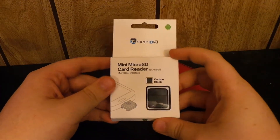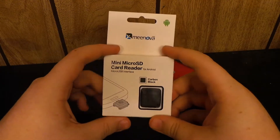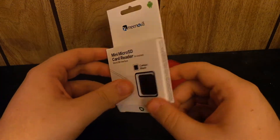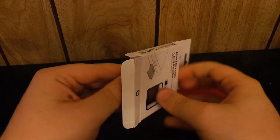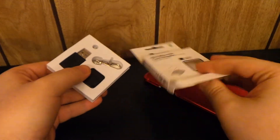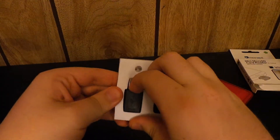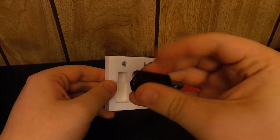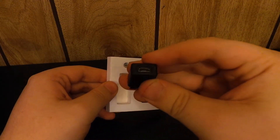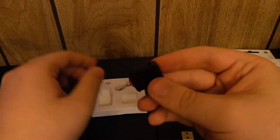Hey, what's up guys — I got a quick video on this mini micro SD card reader. This is from a Kickstarter project; I'm pretty sure most of you have heard about this. I already went ahead and opened it to save you guys the trouble. Simple packaging. You get a keychain and a USB adapter — this is a USB to micro USB, which is actually kind of cool. You can probably use that for more than just this little device.